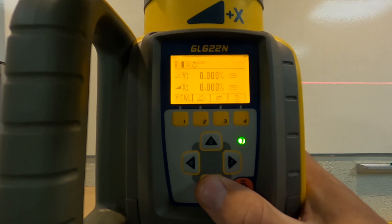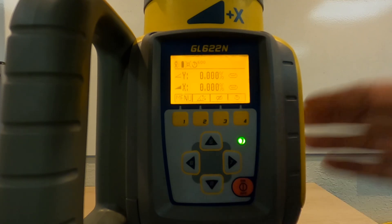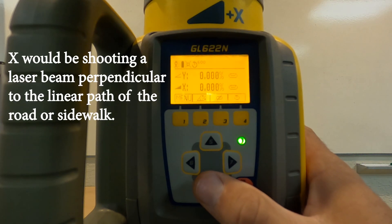So for this exercise, we're going to pretend that the way we're facing the laser right now we're looking down a road, and let's say we want to put a cross slope in. We'd be using the X, because it runs this way for a cross slope.